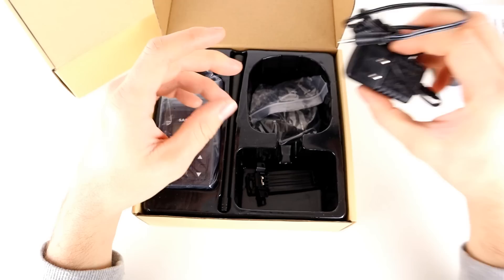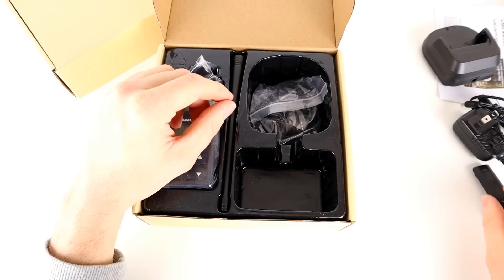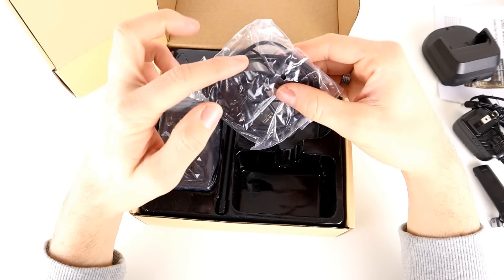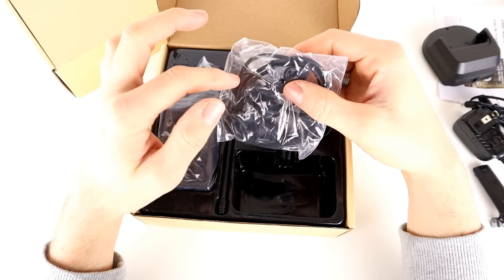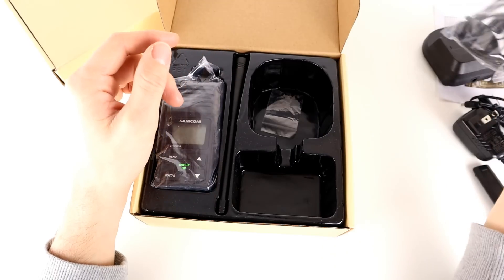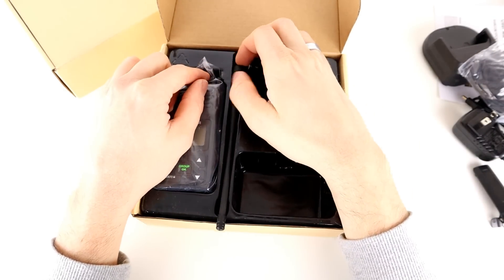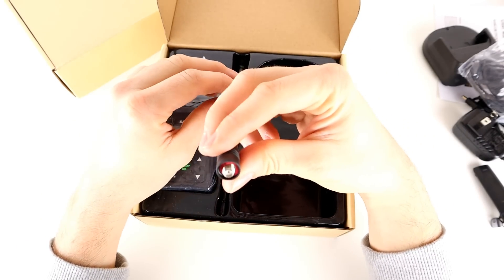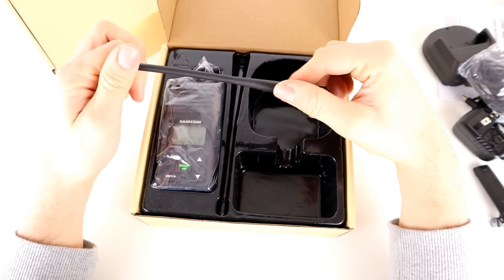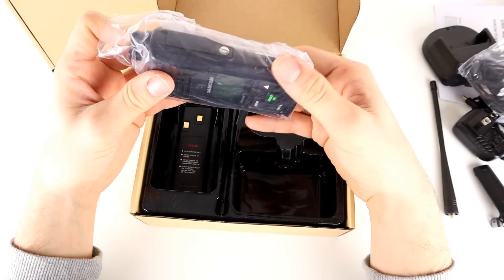Also in the box is the belt clip — plastic with a metal bracket on top — and an earpiece. It's a speaker mic earpiece with a braided cord, so it's a bit more substantial and durable than the plain plastic ones. There's also a UHF rubber duck antenna, 400 to 480 MHz, the same as the FPCN10A's antenna, and it works fine.